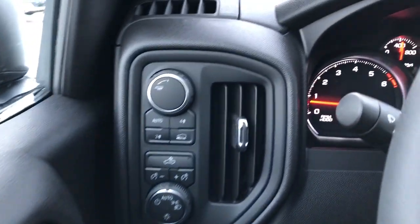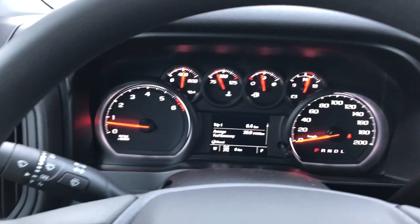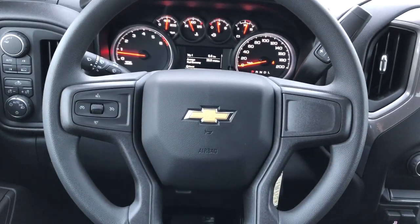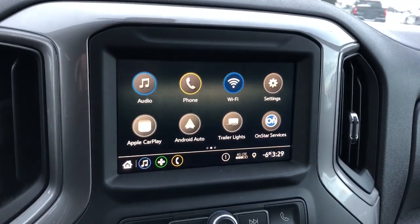To the left of the steering wheel we have our four-wheel drive and lighting controls, our gauge cluster with screen, multi-function steering wheel, and then our infotainment screen with backup camera, Apple CarPlay, and Android Auto.